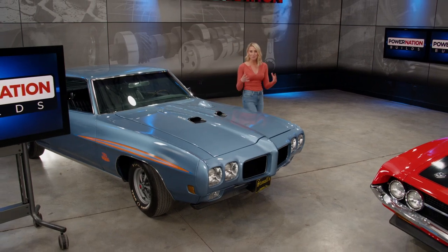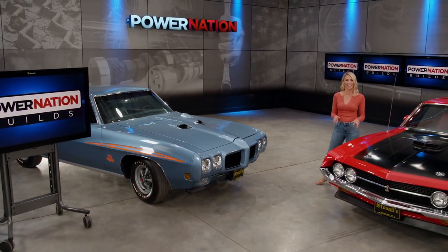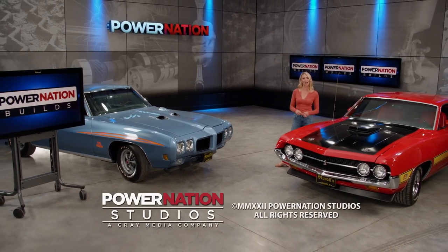Project Supermax is a big orange beast of a sport truck, and I sure hope that it inspired you today. You can check out all of our great projects right here on Power Nation Builds.